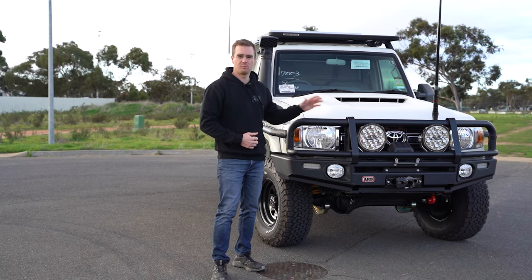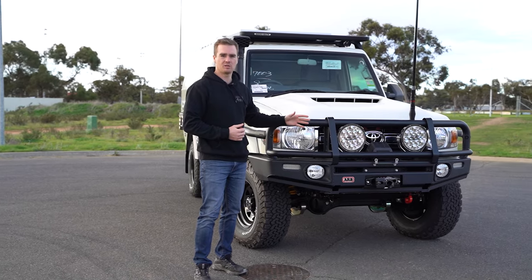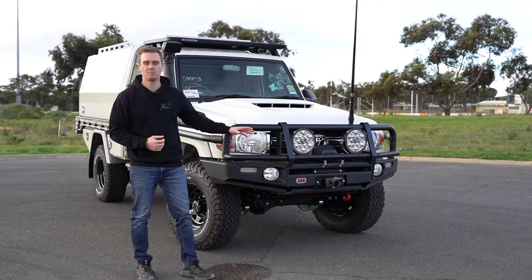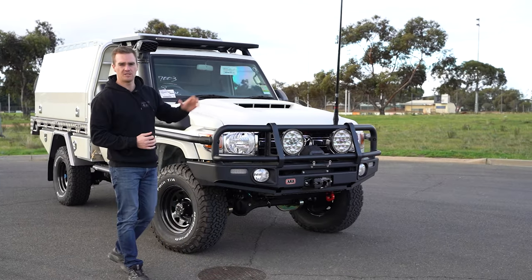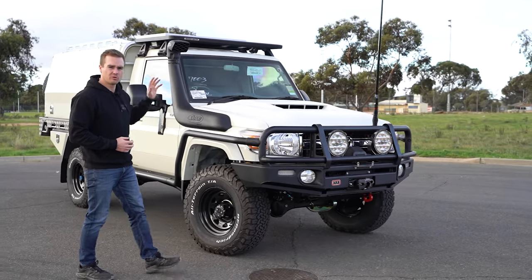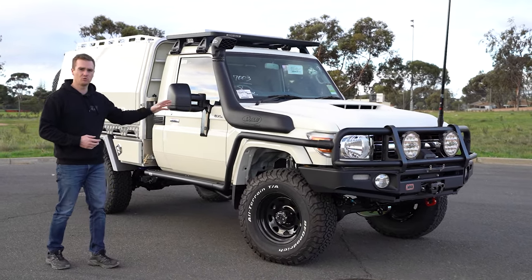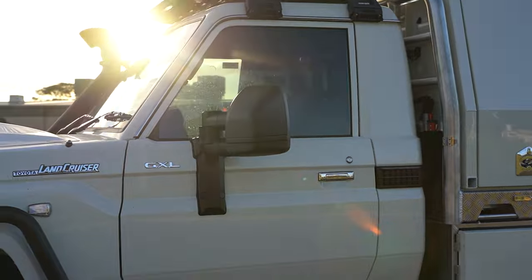Next up we fitted the bar work which was the ARB matte black large tube deluxe bar, some ultra vision spotties, a Warn winch, the ARB bash plate and recovery point, a GME UHF aerial, the Summit side rails and steps, the Safari 4 inch R-Max snorkel and a set of electric ClearView mirrors.